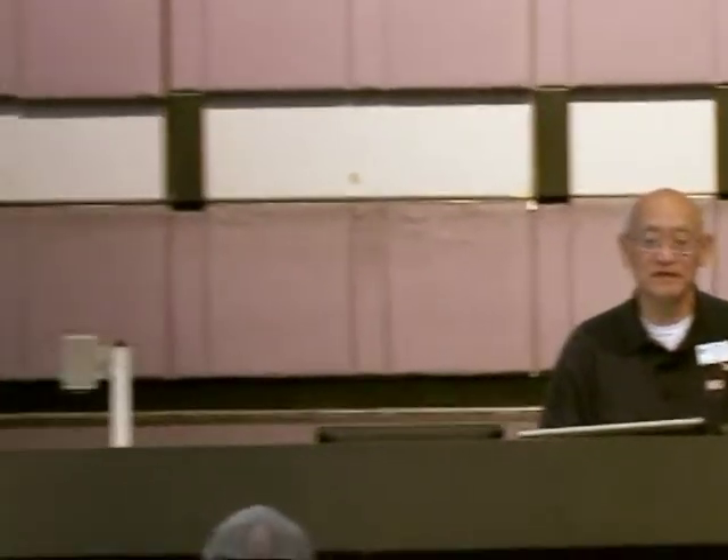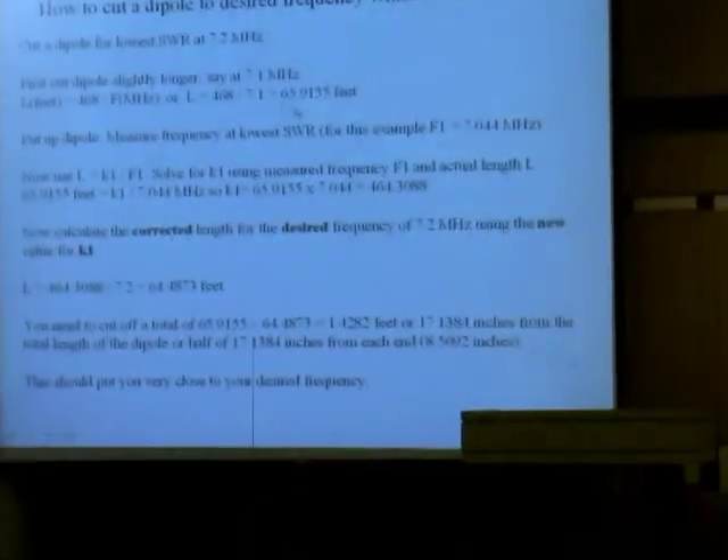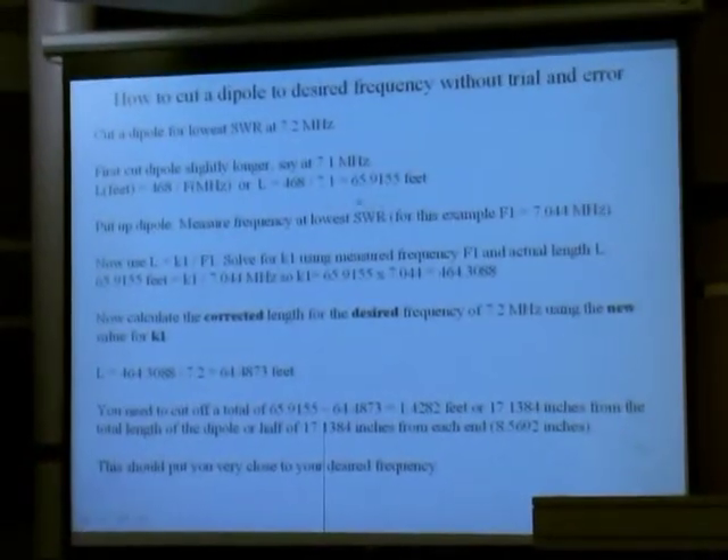Here's how we're going to do it. Let's say that we're going to cut a dipole for 7.2 megahertz, 40-meter band. The first thing you want to do, you always want to cut it a little bit longer. And of course, what you always use is that 468 divided by frequency in megahertz, and that gives you the length — which is almost always the wrong length.